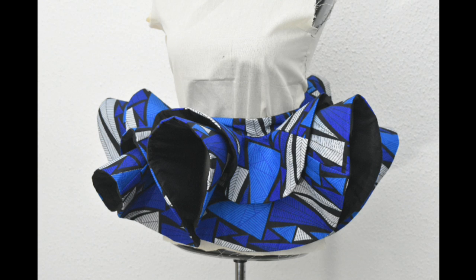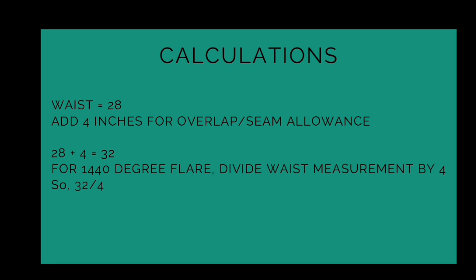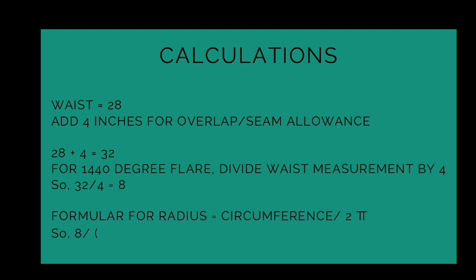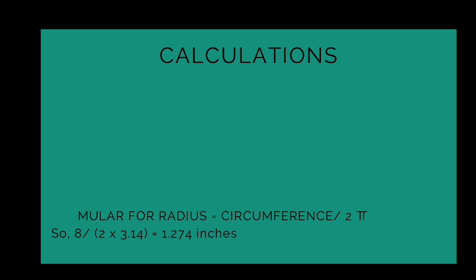First things first, we begin with our calculations. My waist is 28 inches and I'm going to be adding 4 inches for overlap and seam allowance, making that a total of 32 inches. For a 1440-degree flare, we divide our waist measurement by 4, so my new waist measurement will be 32 divided by 4, which equals 8. The formula for radius is circumference over 2π, so the new circumference — 8 divided by 2 times 3.14 — gives us 1.274 inches.